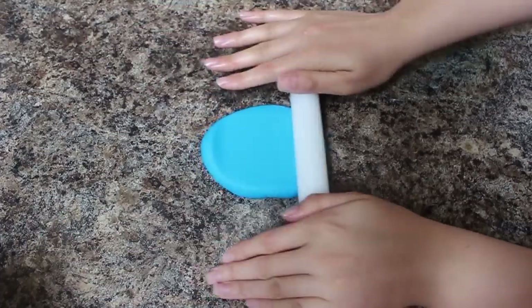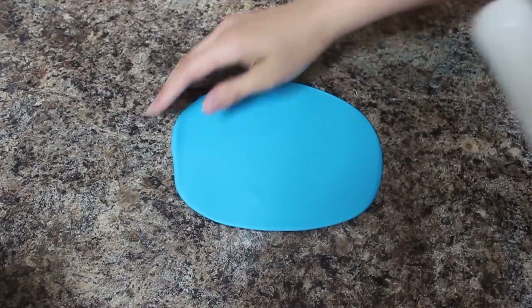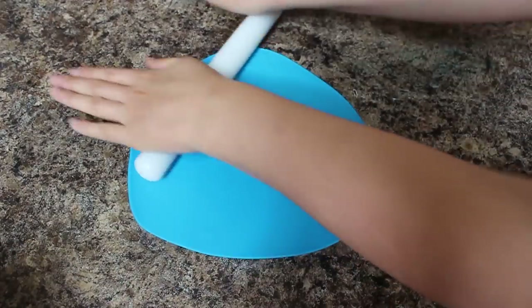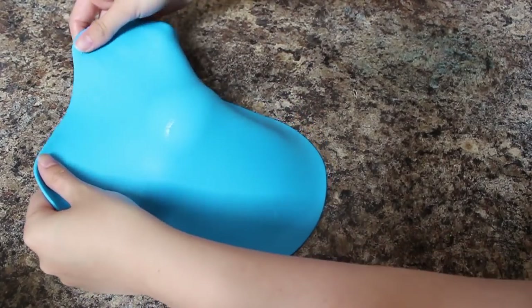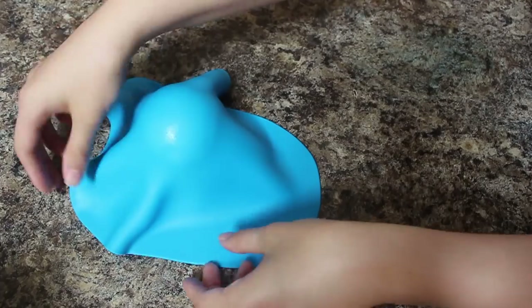I'm starting out by making Sonic's head and I'm using a styrofoam ball for this because I want this to be super light. You could also use rice krispies, but I just don't recommend using straight-up fondant or gum paste because you're gonna have this big heavy ball and it might indent your cake. I've rolled out some blue fondant and I'm gonna drape that over the ball and then just using my hands I'm gonna smooth that out as best I can, trying to get all the fondant to gather at the bottom.